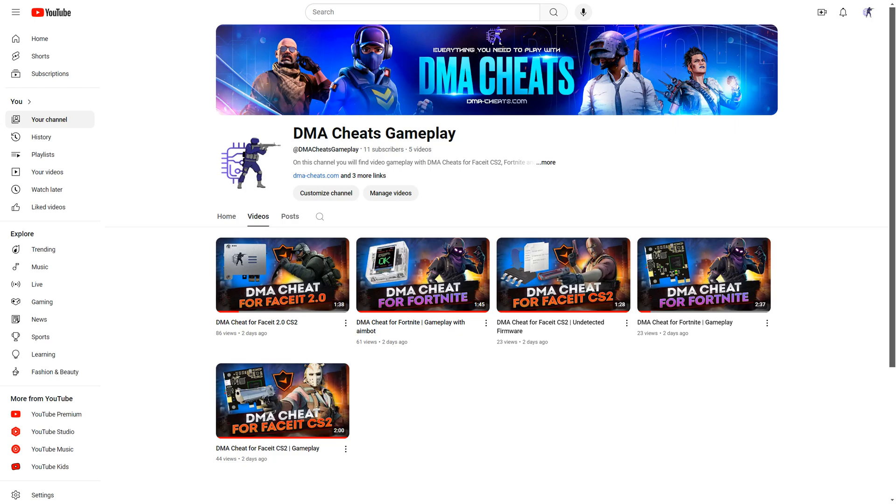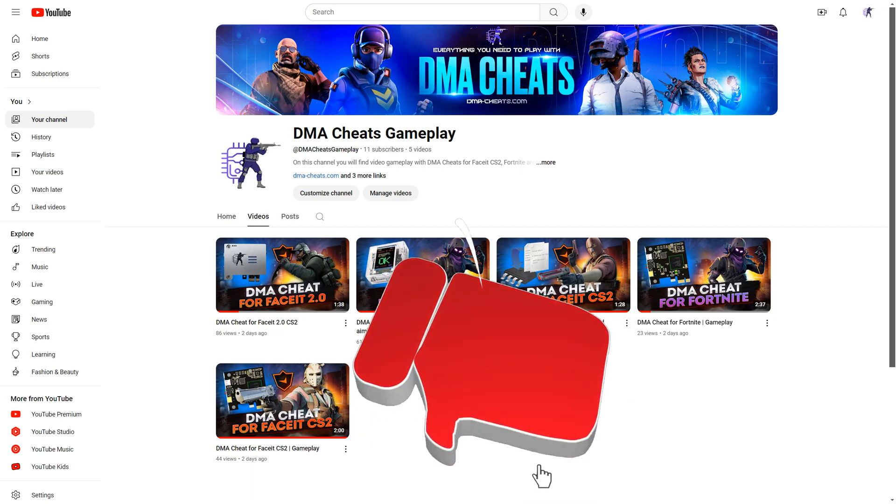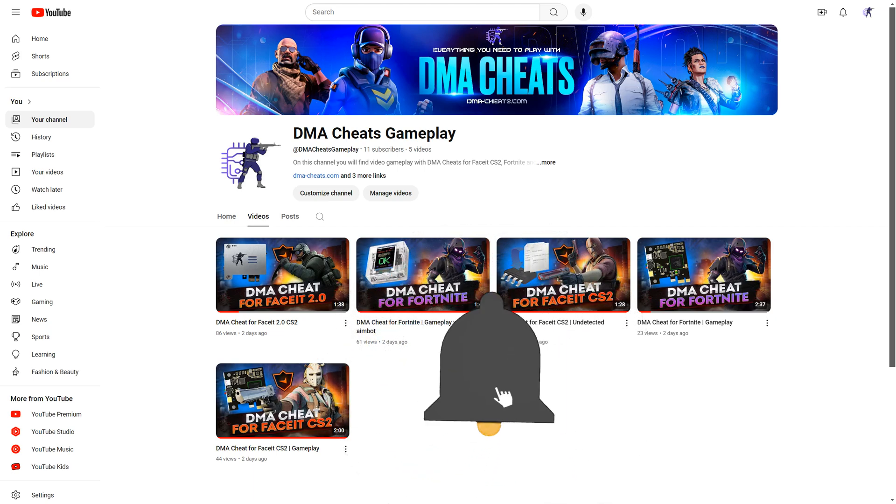If you want to see DMA Cheats in action, you can go to our second YouTube channel, DMA Cheats Gameplay. The link will be in the description. Don't forget to subscribe. See you in the next videos.